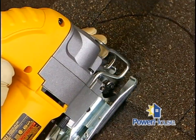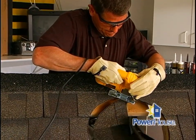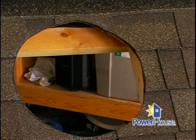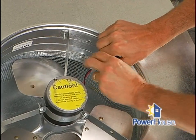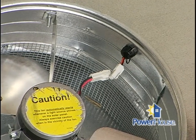Using a jigsaw or handsaw, cut out your circle, and be careful not to cut through any rafters. Now it's time to insert the unit. Before you begin, be sure to disconnect the wire from the roof vent motor to the solar panel, because the motor will start running once it's exposed to a light source.